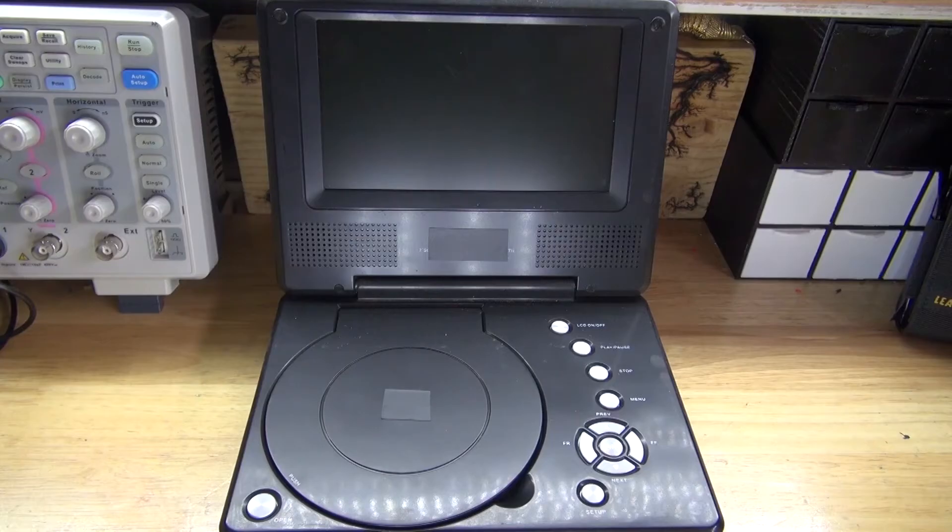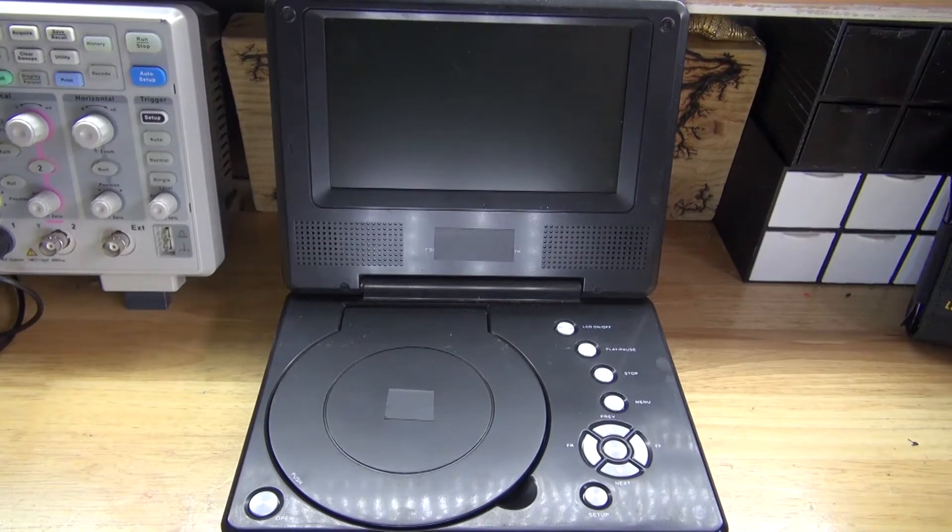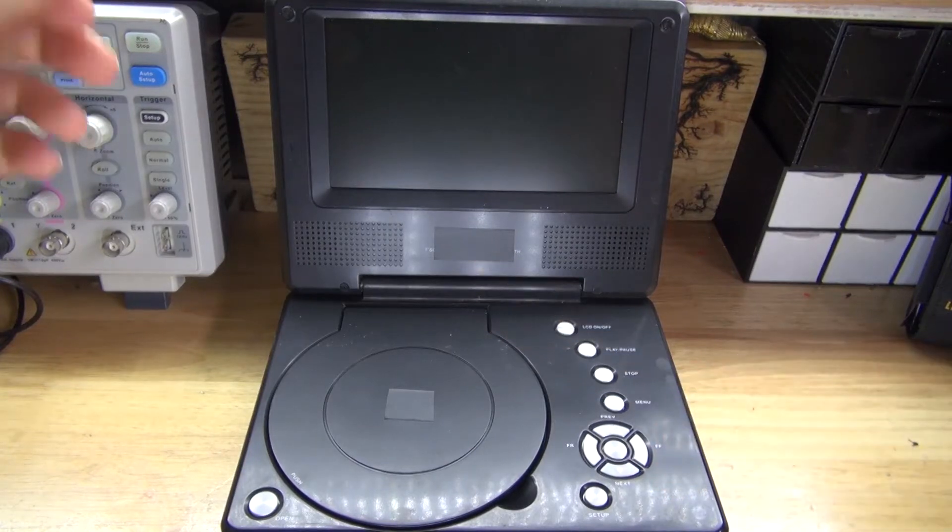Hello and welcome back to SciTaiTech. In this video I want to do a teardown of this portable DVD player. I want to see how it works and I want to see if there's any parts that are worth salvaging. Let's get started.